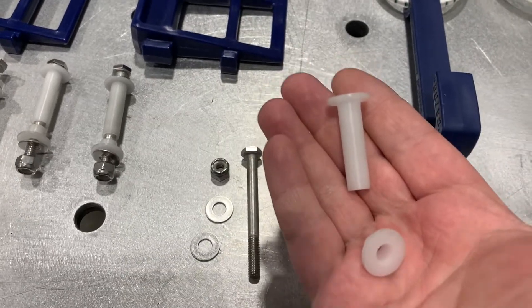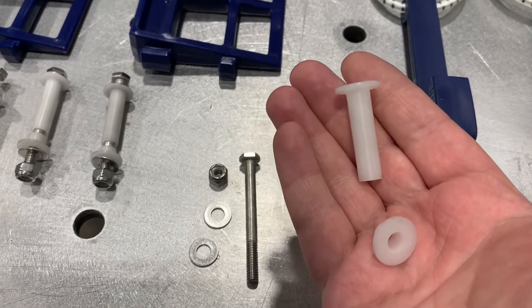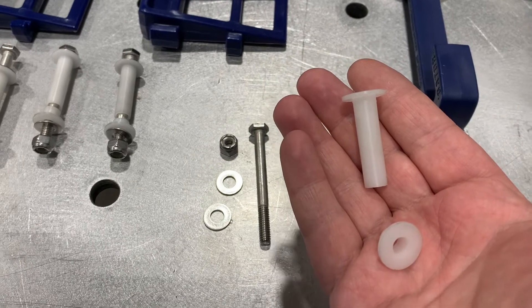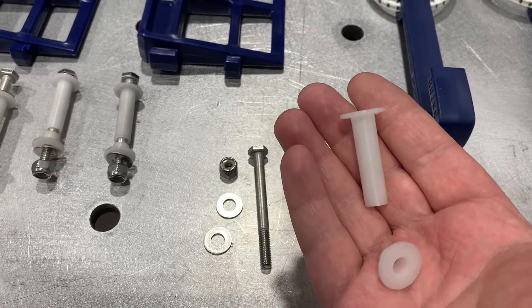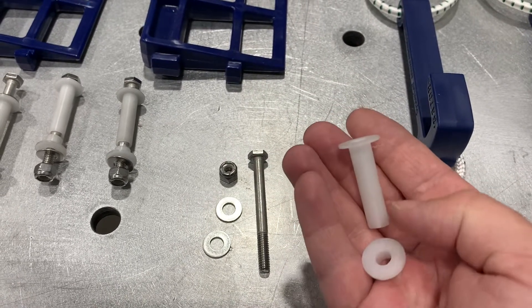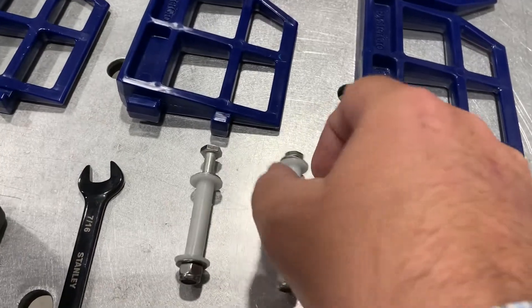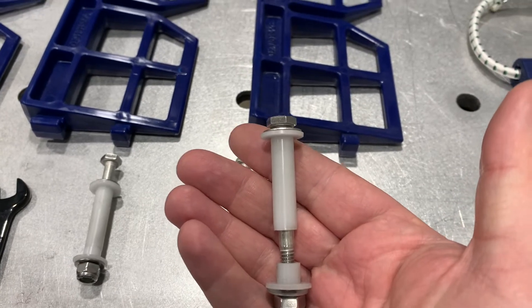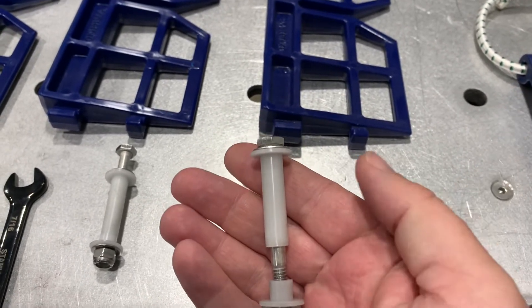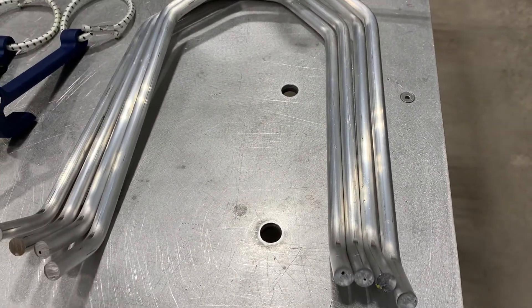These components go over the bolt and between the aluminum of the cage — they're washers and isolators. Even though we're using stainless steel, stainless-to-aluminum has a slightly reduced galvanic effect over time with some potential for corrosion. Rather than taking that risk and impacting the longevity of the product, we have these injection-molded isolator components that go over the nuts and bolts, keeping all surfaces entirely separate from the aluminum — so no worries about corrosion whatsoever.